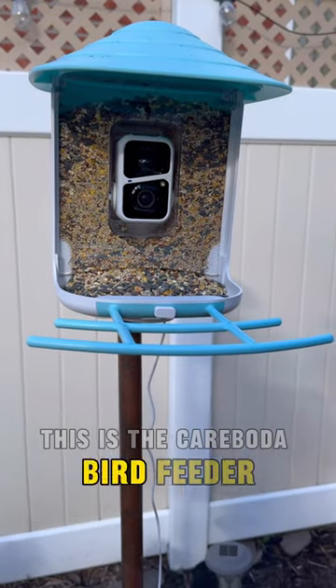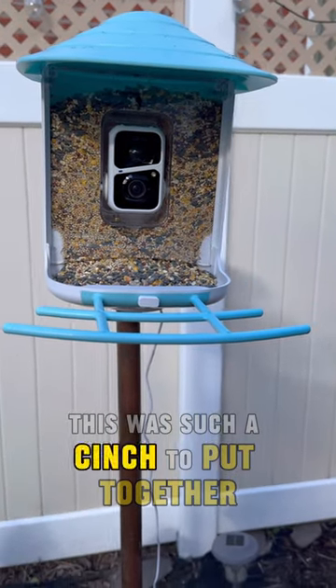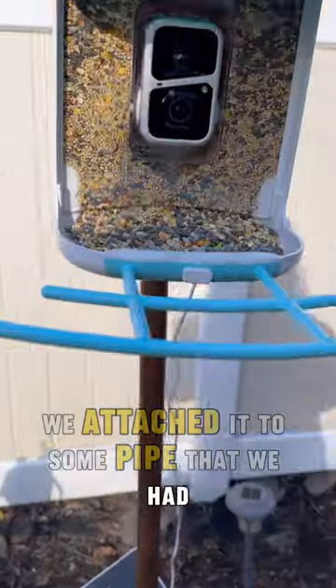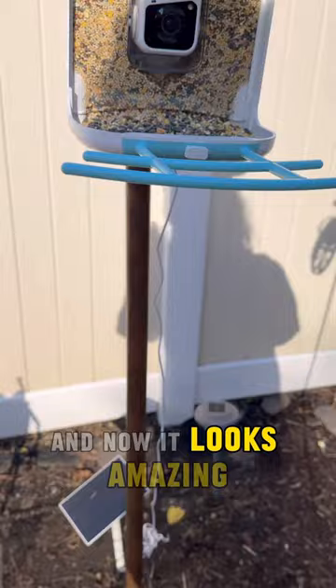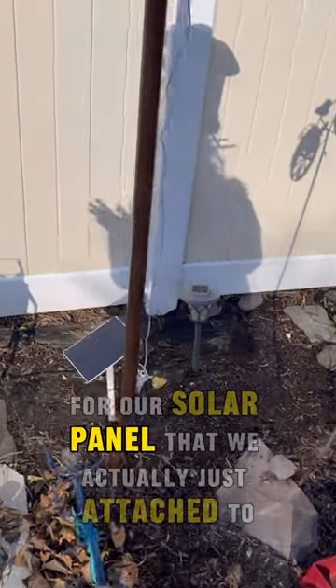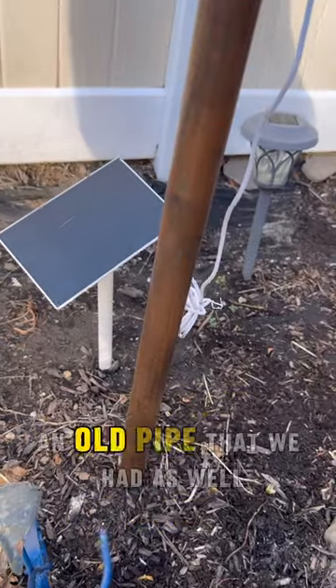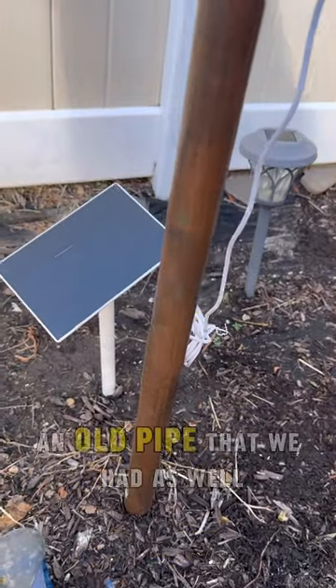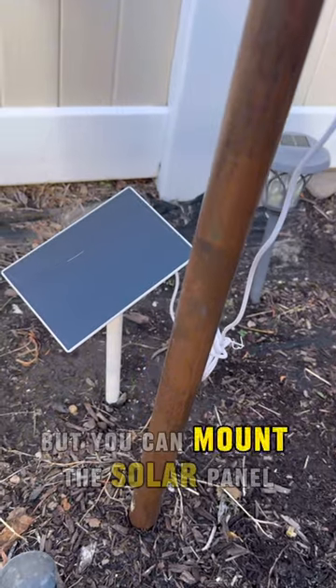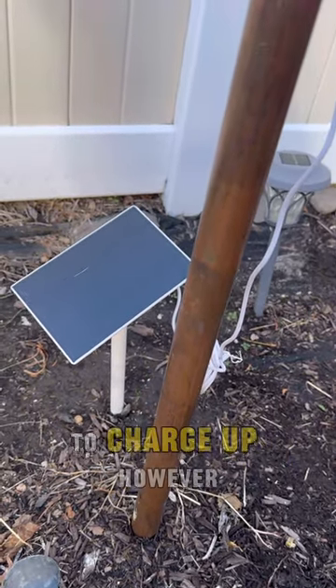This is the Careboda bird feeder. This was such a cinch to put together. We attached it to some pipe that we had, capped it off, and now it looks amazing. We have a nice sunny spot for our solar panel that we actually just attached to an old pipe that we had as well. My dad's a plumber, so we have lots of pipes laying around, but you can mount the solar power to charge it up however you like.